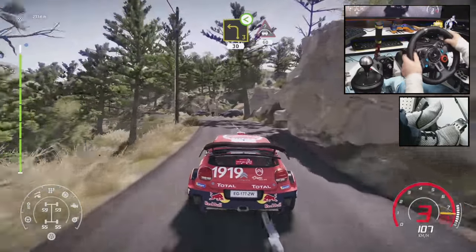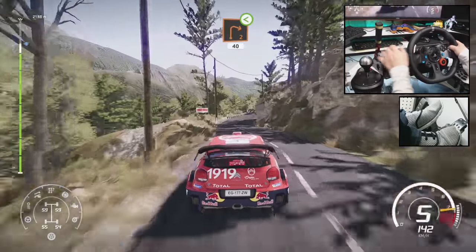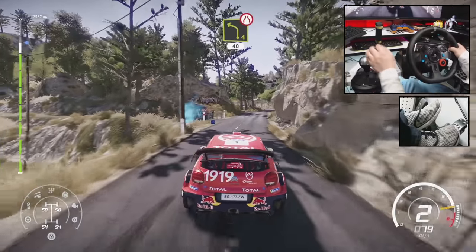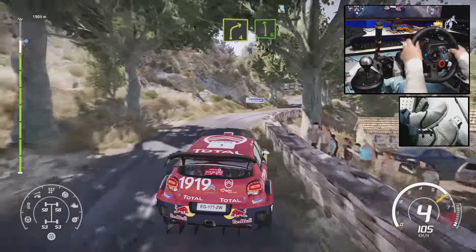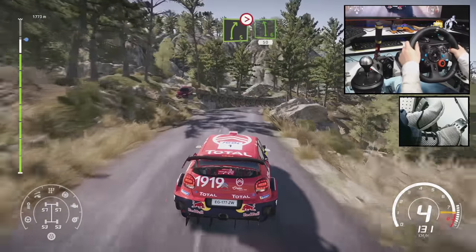Keep middle, overcrest, 60. Right 2, open, 40. Left 4, short, narrows, 40. Right 4, into left 6. Into right 5, long, tightens, 3. Wall in. Into left 6, 50.